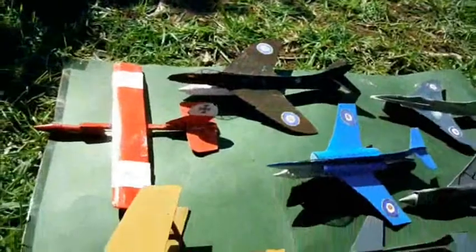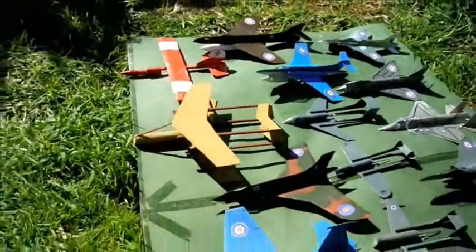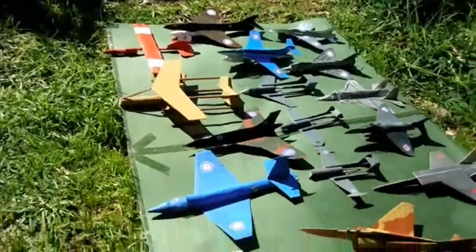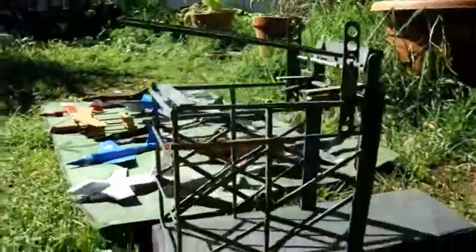Given the potentially dangerous nature of their motors, I don't fancy hand launching any of these homemade creations. So to get round that problem I've built myself a launch gantry.